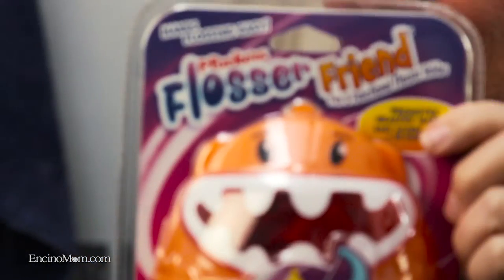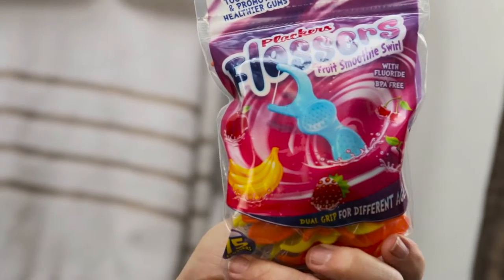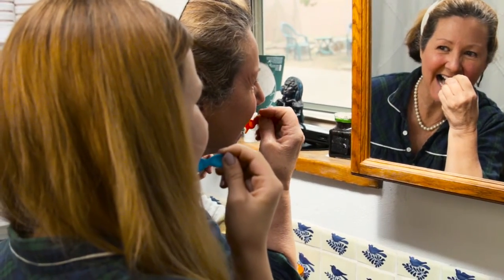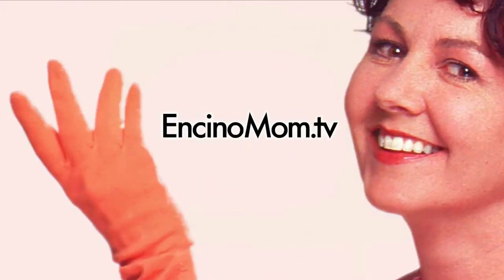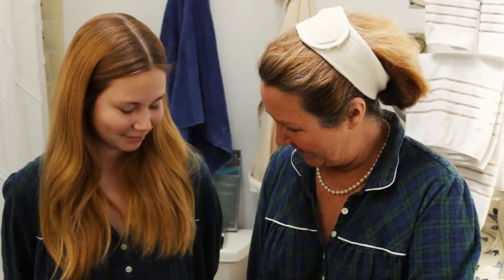Hi, Lisa Keating here today for Encino Mom TV, and we are in the bathroom in matching nightgowns to talk about flossing. Oral health is really important.